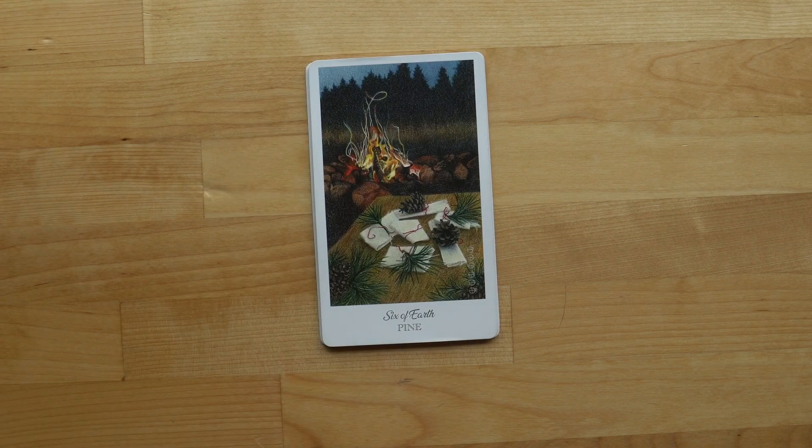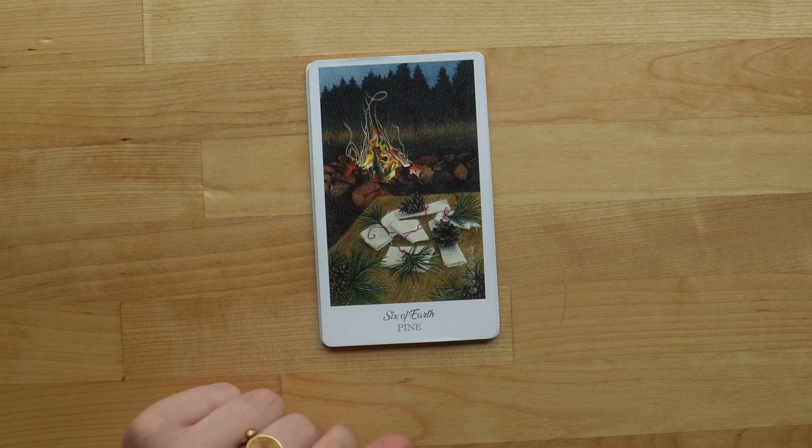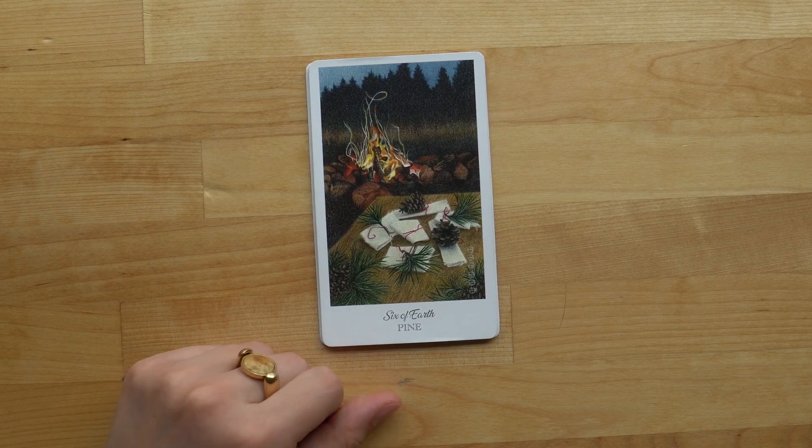The Six of Earth — this is one of the only knight cards we get in the minor arcana. I love this one. You have fire, but it's an earth card, and I think that's totally fine — it doesn't have to be any one thing.